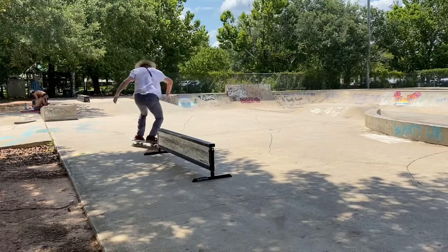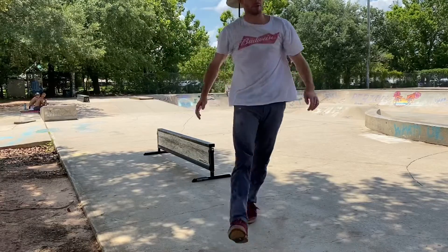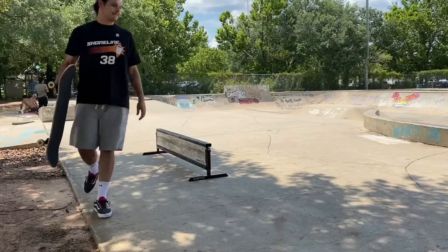What is going on guys? Welcome to my trick challenge series, the series where I attempt to land skateboarding tricks that I have never landed before. For this trick challenge, I chose the kickflip frontside board slide.